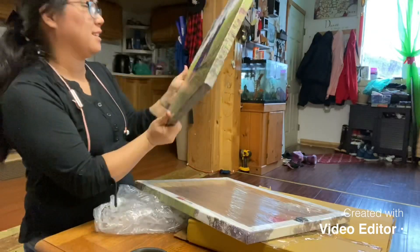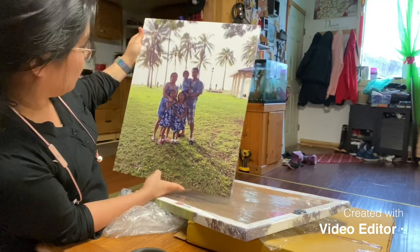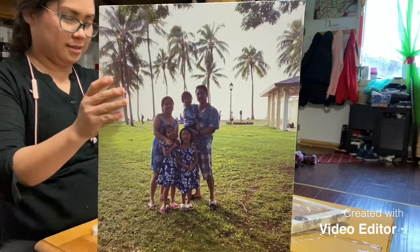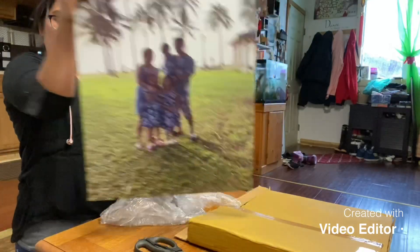Oh, nice. I would definitely order more from them. This is beautiful. So that's one. Oh, cute. It's so nice. Can you see? This is the first time I'm ordering from them.